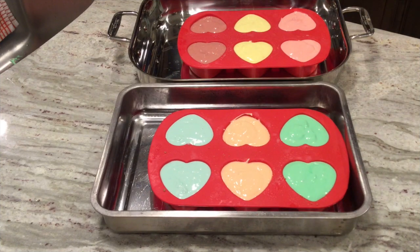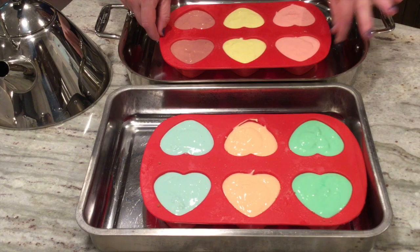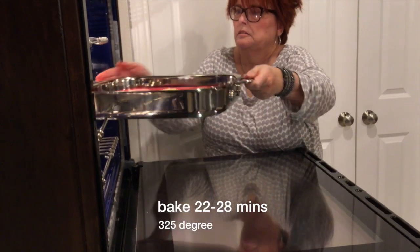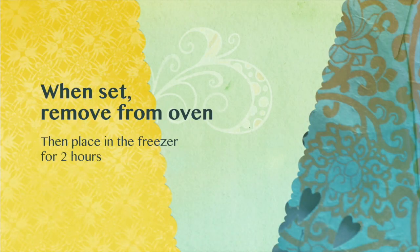Our next step is to add hot water into the pans. Once I fill these, I'm going to center it again, and then we're going to stick that in the oven that's been preheating at 325. Place the cheesecakes in the preheated oven and bake for 22 to 28 minutes until firm. Then remove from the oven and place in the freezer for up to two hours.